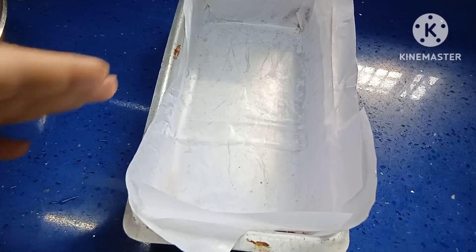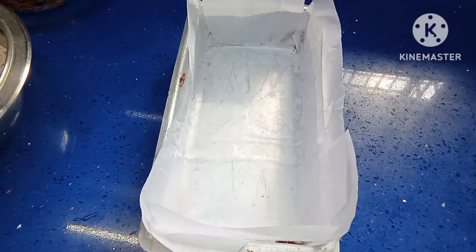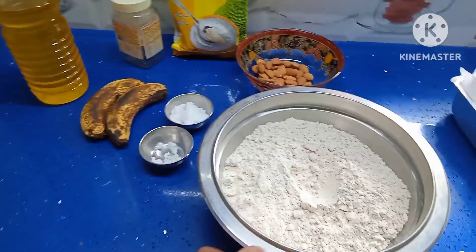Keep a butter paper in the mould. Without butter paper, you can also make it by applying a little oil — greasing the mould and dusting with flour. That technique also works, but I keep a butter paper. Now we start with the process.